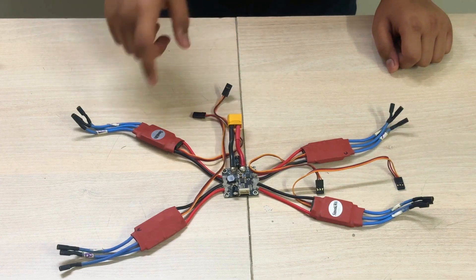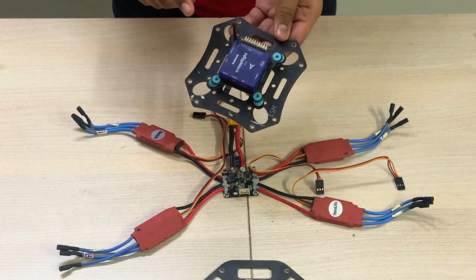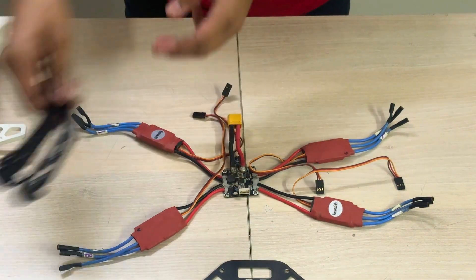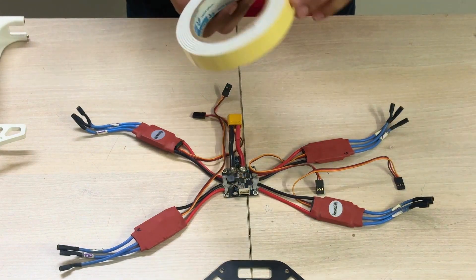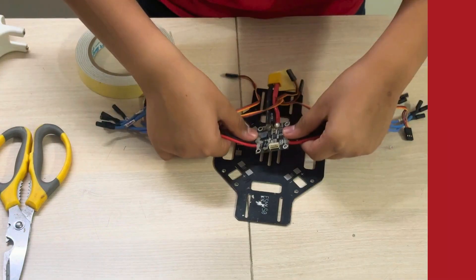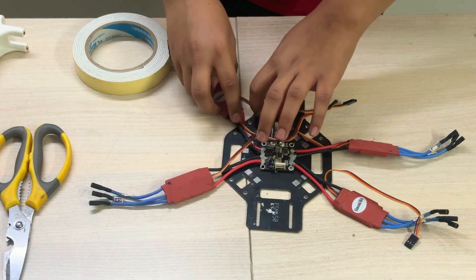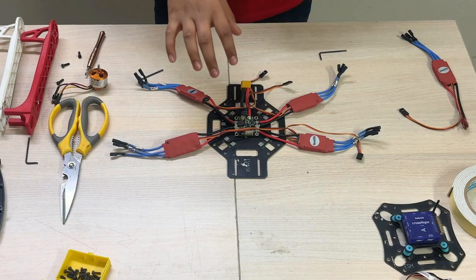Now let's attach the power distribution board and the ESCs to the frame. Our frame consists of the lower plate, the upper plate — right now I have added the flight controller to it, but I will tell you more about it later on — these four arms, as well as some optional landing gears. First, let's attach the power distribution board to the lower plate. You can use double-sided tape or some other tape. Make sure it's in the middle. Each ESC will go between these two holes and each arm will be placed like this. Now the lower plate is done setting up.